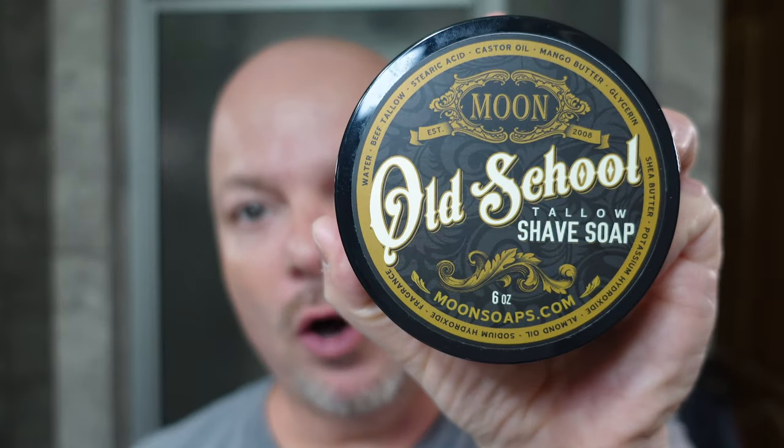In this video, we're going to be using Moon Soap's Old School and the Mara Yates 921 EH Razor. Stay tuned.